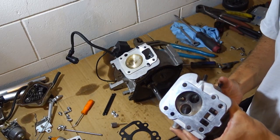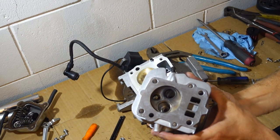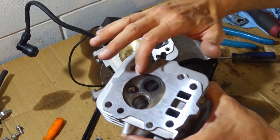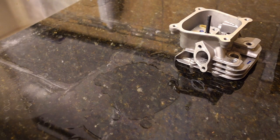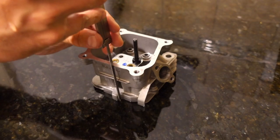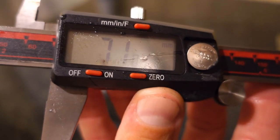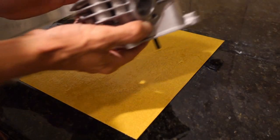Our third modification is going to be our compression. With our stock cam in this engine, I know that we have at least 50 thousandths that we can deck, shave down, and mill this head — we can take it down at least 50 thousandths without making contact. If you have a way to mill your head, that's fantastic. If you don't have the equipment for milling, one method that has worked really well for me is finding a hard, flat surface. Our head is 71 millimeters — grab yourself some 60 or 80 grit sandpaper, or 100 grit if you're in a pinch, though that will make the process tougher.